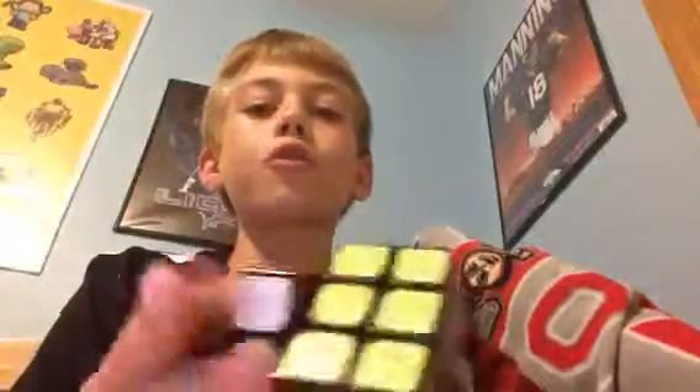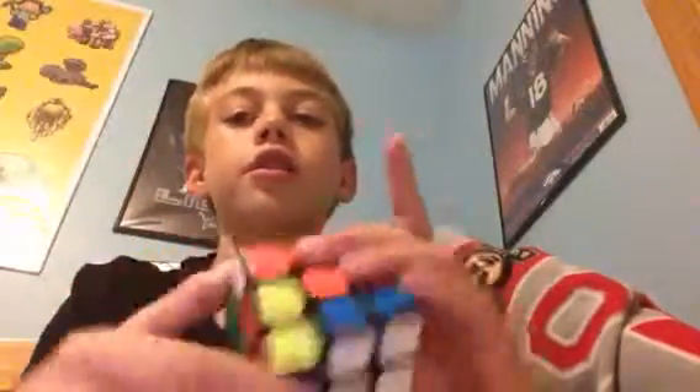Hi guys, welcome back to another video. Today I'm just going to be doing a solve on the Moyu Whelan V1 Rubik's Cube.